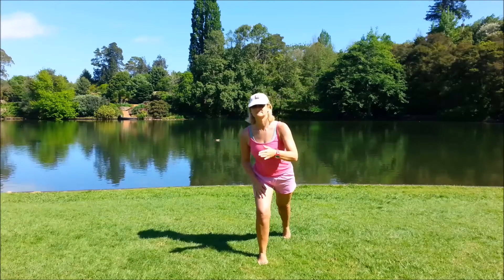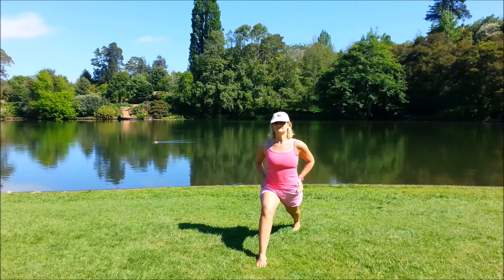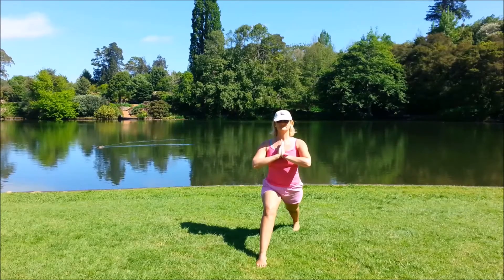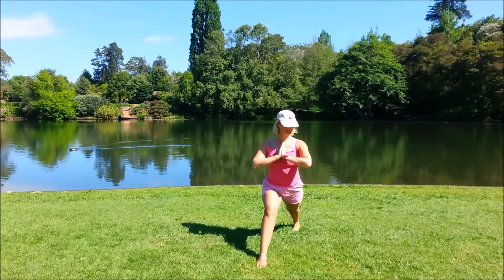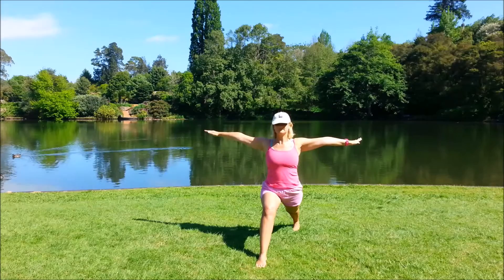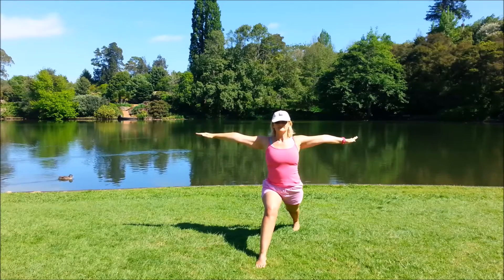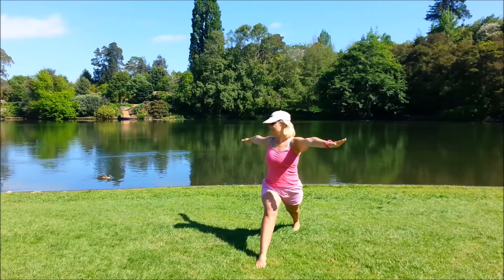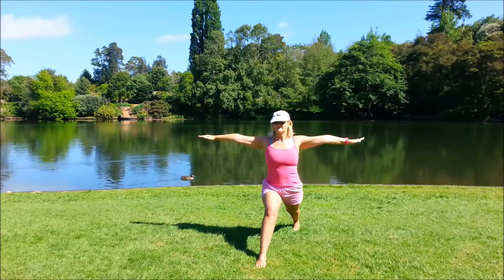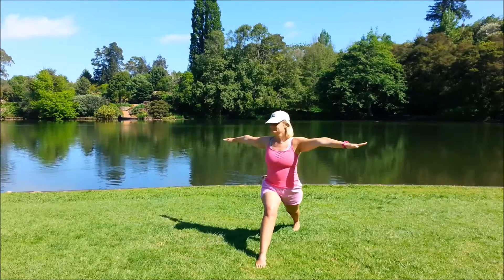We'll work on the standing pose — high lunge. Left foot forward, right foot back, toes facing forwards, that front knee bent. We can stay in this basic pose or add the high twist. Take the arms out to shoulder level, inhale, exhale, twist towards the bent knee, inhale back to centre. Exhale twist, inhale, exhale, inhale, exhale twist, inhale centre.